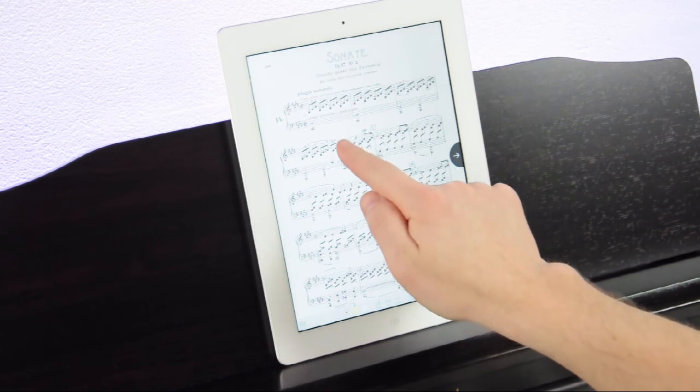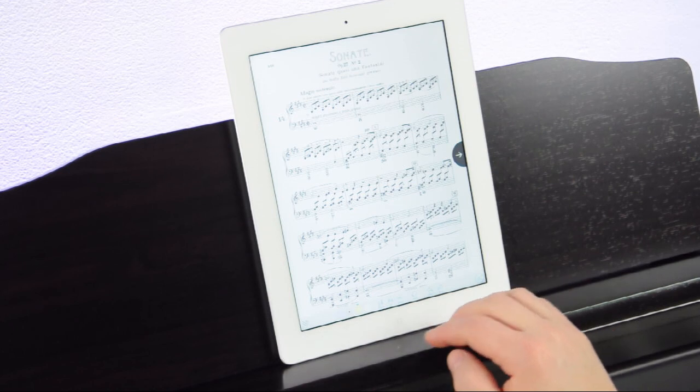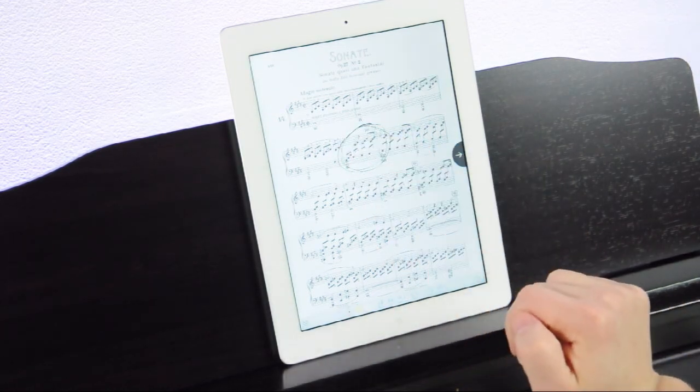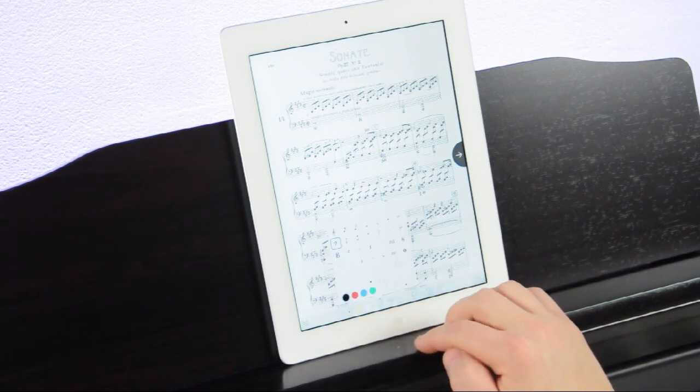Even better, you can notate your music without destroying it. Highlight tricky passages or circle problem measures and undo your notes once you've mastered them. Insert musical symbols or accidental reminders using the PiaScore stamps feature.